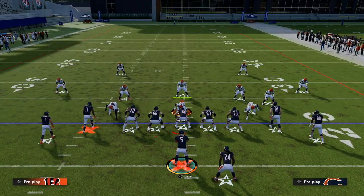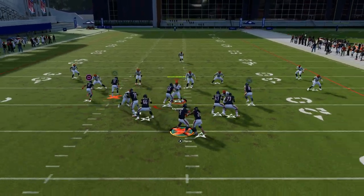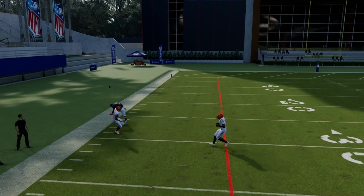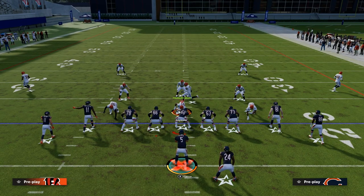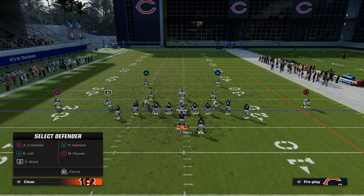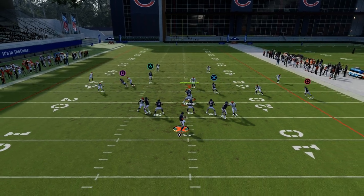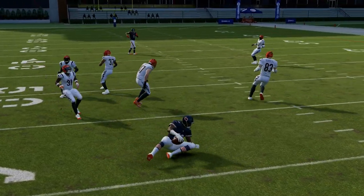This will still beat cover two double Mabel. The one thing it doesn't always get great separation against is a traditional cover three — see how he matches on to that player and takes that away. If you guessed wrong and they call a cover four but run cover three coverage to the wide side of the field — that's something I recommend in my 3-3 defensive e-book — then you can check down underneath. If you ever get caught, feel free to check down.